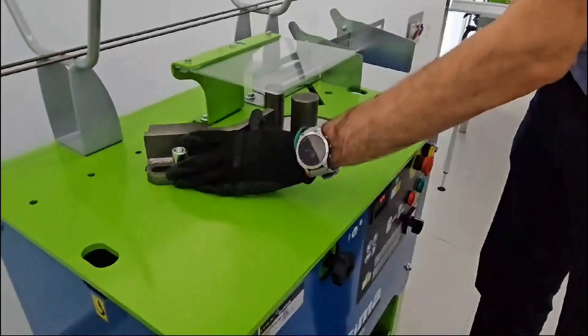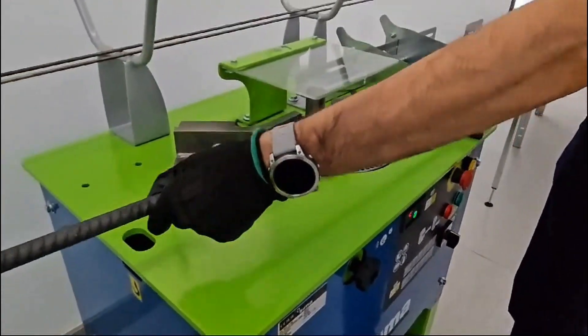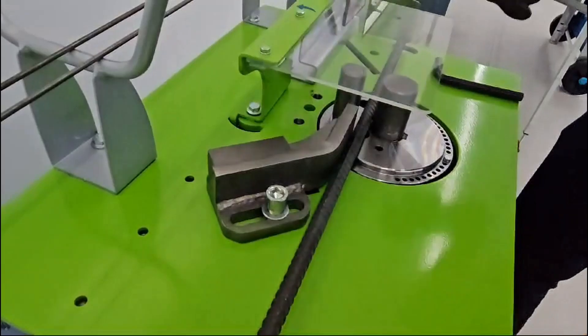The STAR 20 is equipped with a large diameter device as standard and can bend rebar up to 20 mm in diameter.